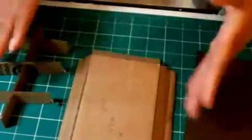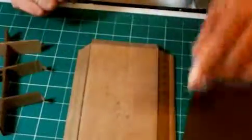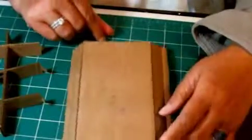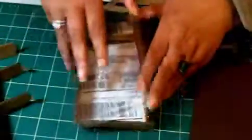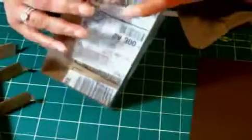So the finished size of my shadow box will be six and three quarter inches by three and three quarter inches. So that would be once all of these sides are folded and the top is on, this will be my finished component right there. That will be the size of it.